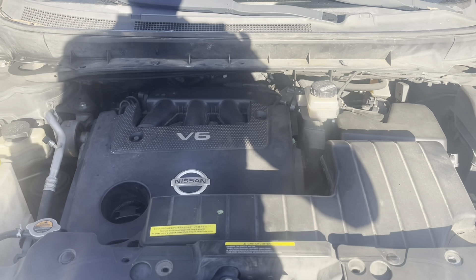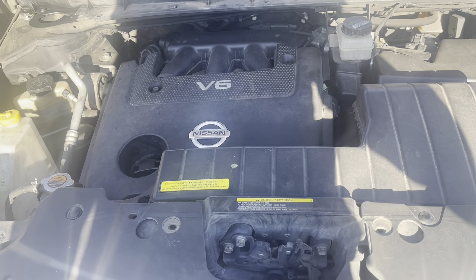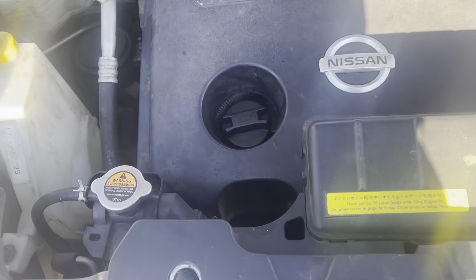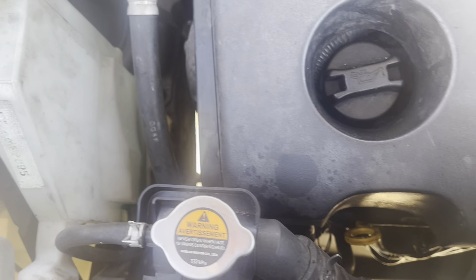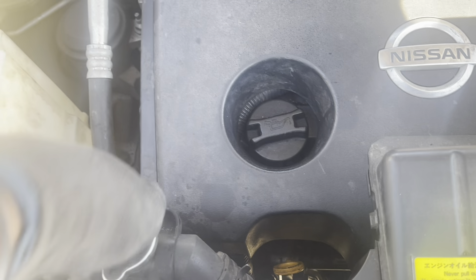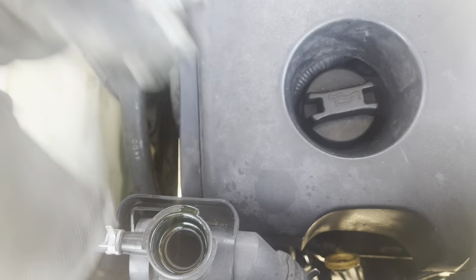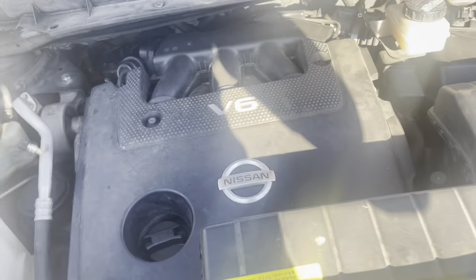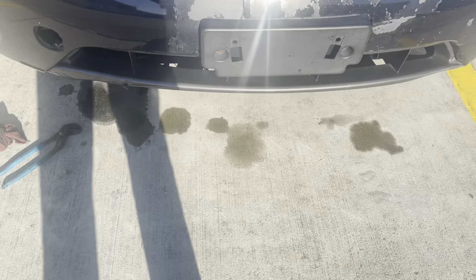What the... Miren, acá tenemos una 2008 Nissan Murano All-Wheel Drive con motor V6 que se rompió la manguera de agua. Se ha caído todo el antifreeze. Miren abajo. Miren ahí.